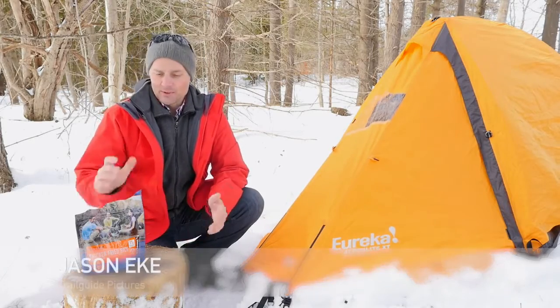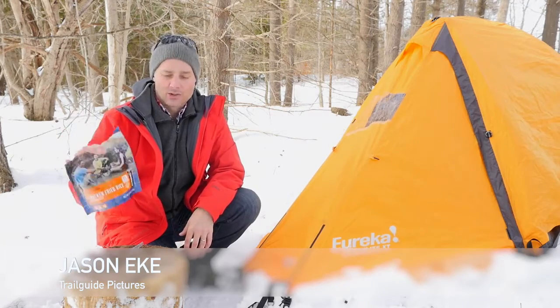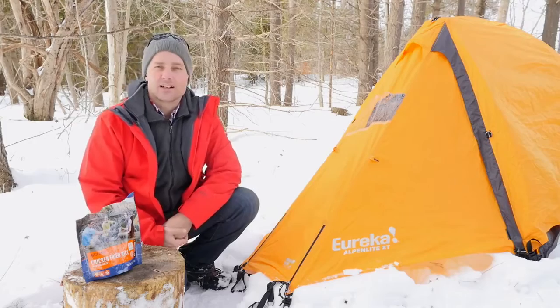Hi, Jason here. I'm just waiting for my lunch to cook — I'm having a Mountain House chicken fried rice — and while that's doing its thing I might as well tell you about the tent that I'm using.